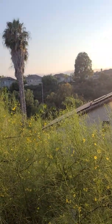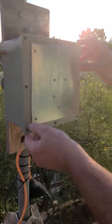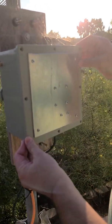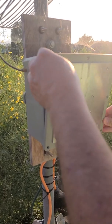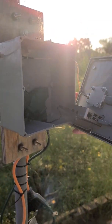Here we are — ready for the big reveal. It's the first time I've opened it. There's probably lots of spiders in there. It's supposed to be weather sealed. Well, if there are spiders then it wasn't weather sealed — spiders can get in anywhere. Okay, I'm wrong!